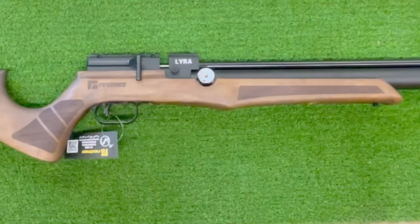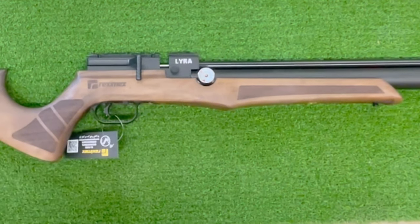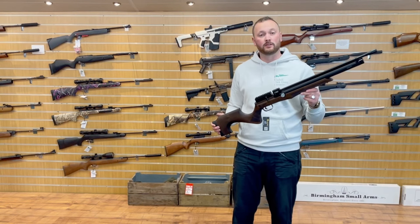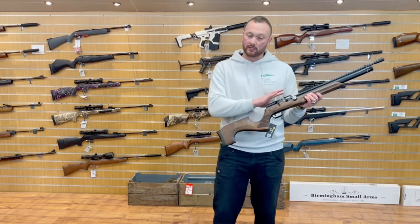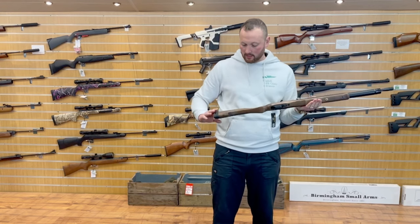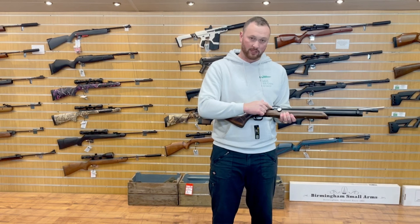With a lot of these Turkish guns, Reximex is no exception — you get a very nice walnut stock, and for the price of £399 I think you're getting a lot of gun for your money. On the side we have a pressure gauge — no regulator gauge, as this gun is not regulated. We also have this beautiful Turkish walnut stock and a power adjuster here.